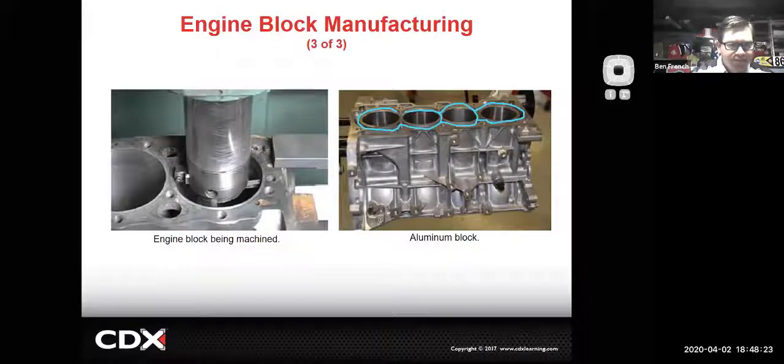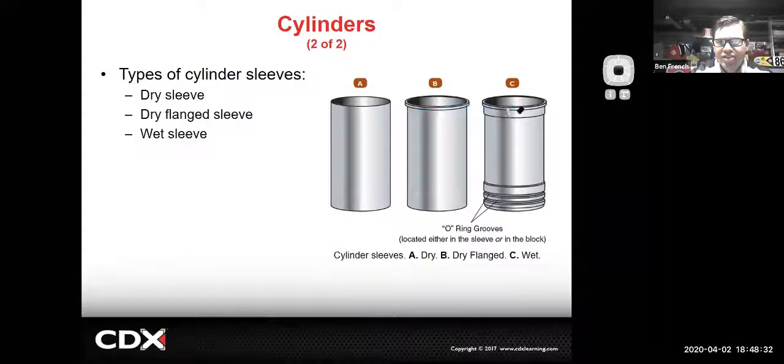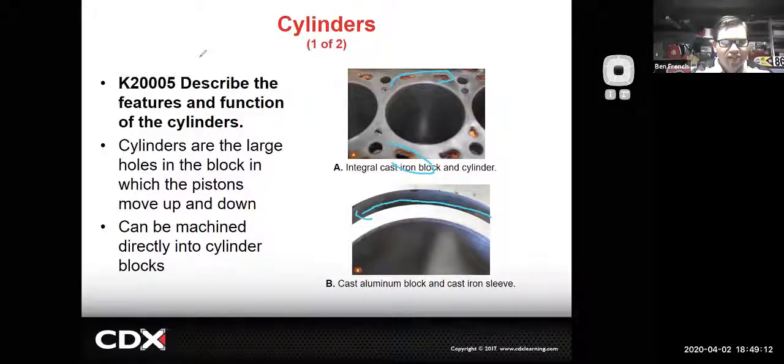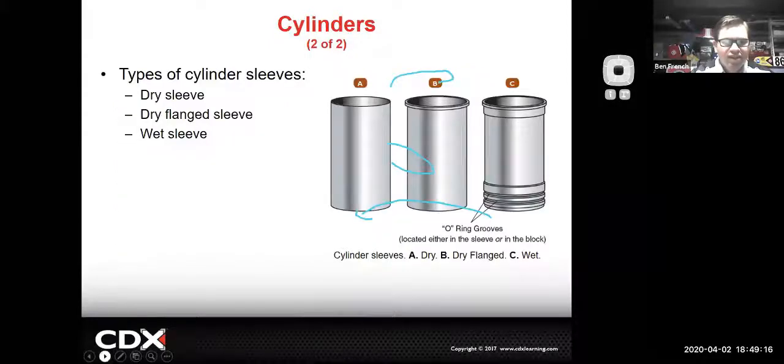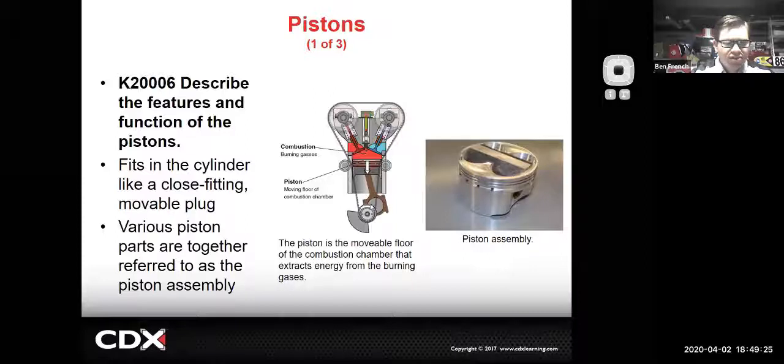We mentioned last week about people sleeving their engines. They actually make sleeves with a lip that you machine in the top to try to stabilize the top of the block - companies like LA Sleeve do things like that to make the block stronger. Here's an aluminum engine with a cast iron sleeve versus your old cast iron. You can see all the rust and stuff - it does make it a lot easier to clean on a rebuild. There are definite advantages to that open design but it does give you a little bit of cylinder flex.